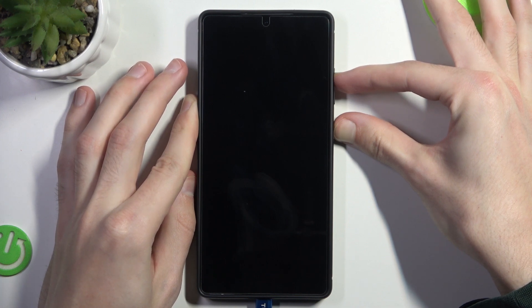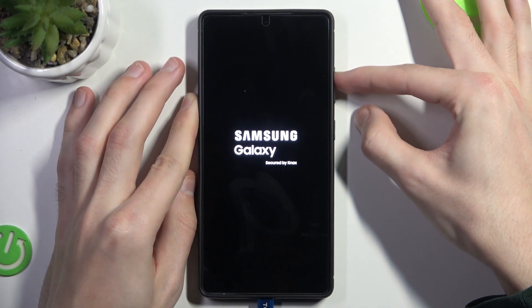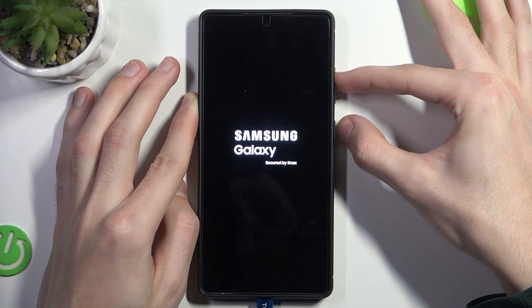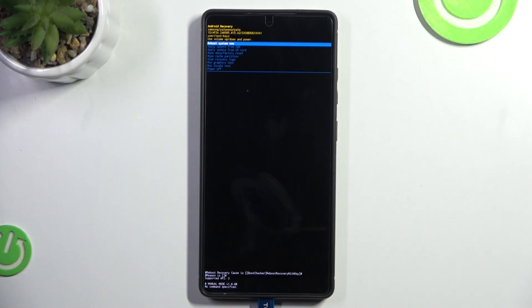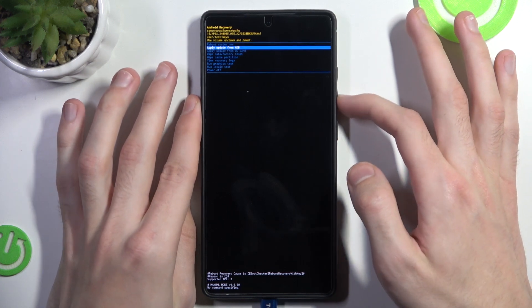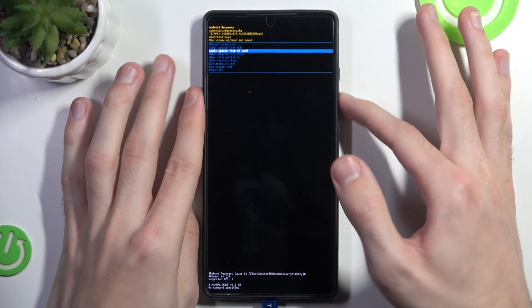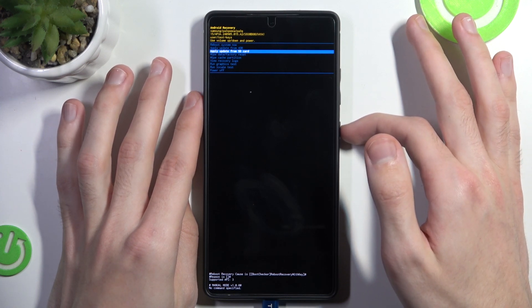Now it might take a while — for some phones it's shorter, for some phones it's longer — but when the Samsung Galaxy logo appears, we want to no longer press the power button, but only volume up. And we are now in recovery mode. We can navigate through recovery mode by pressing the volume buttons to move, and the power button to confirm.